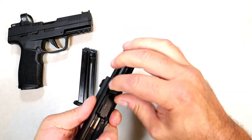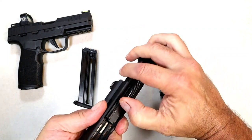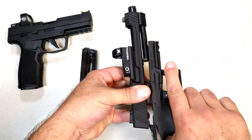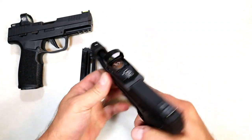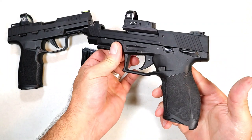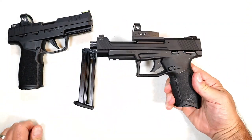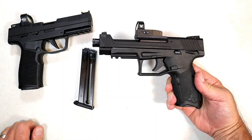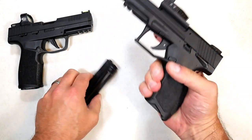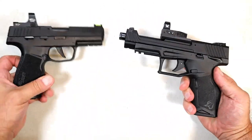Then you just reassemble — put it on as such, then charge the slide. Both are very nice handguns. I've enjoyed shooting both of them side by side; they're both really accurate and both very nice with the red dots equipped on each.